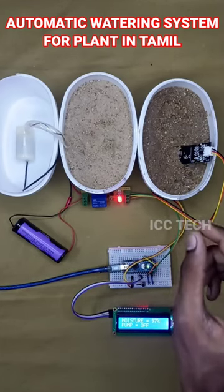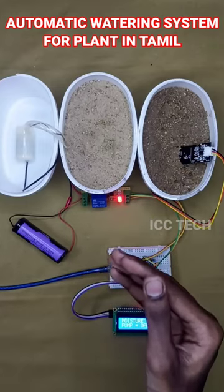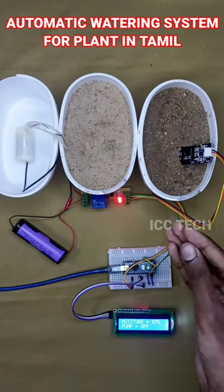How does this system work? At the moisture level — when the moisture level is 40%, the motor turns on automatically. When the moisture level reaches 80%, the motor turns off.